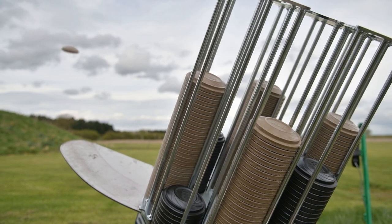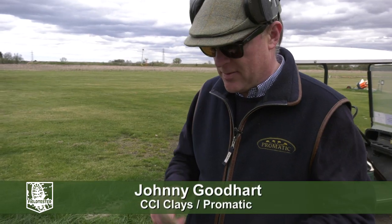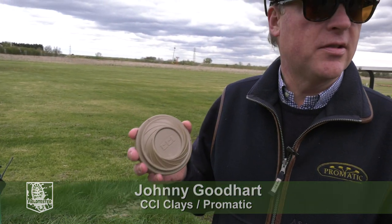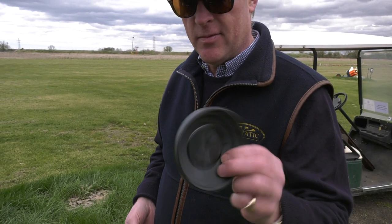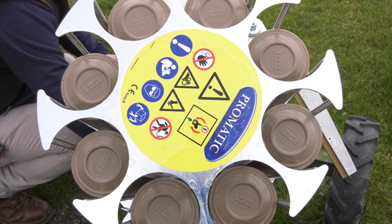Okay Johnny, so what's the plan? What are we going to try and show today? One of the issues that people perceive of these clays - the eco-clay - is that they don't look the same in the air. So we're going to load half the carousels with normal pitch clays and half with the eco-clay, and then we're going to film it from underneath. I'll give you a fiver if you can choose the right one.